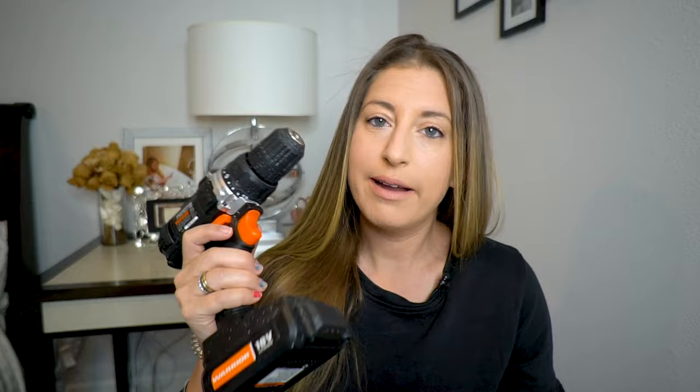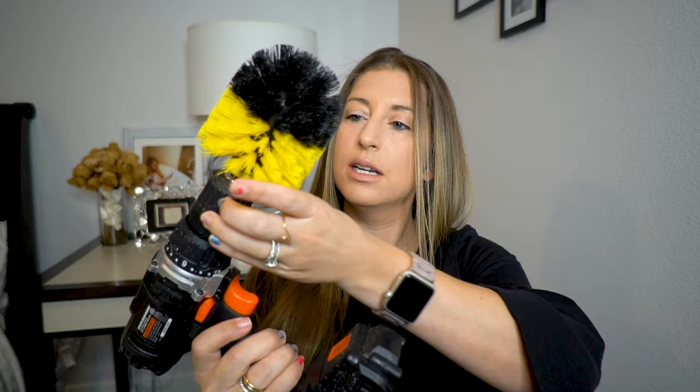So the one caveat — the one thing that you need to remember — is that this package, the drill brush, does not come with a drill, like I said before. Luckily, I had my power drill already. I actually have two. I am one lucky girl. But if you don't have one and you want one of these drill brushes, then you are going to have to invest in a power drill, which you can get like anywhere — Amazon, Home Depot, Target, wherever. They're not that hard to find. You're supposed to be able to just stick it in like this, tighten it up — you stick it in and tighten it just like you would if you were putting the head on the drill.